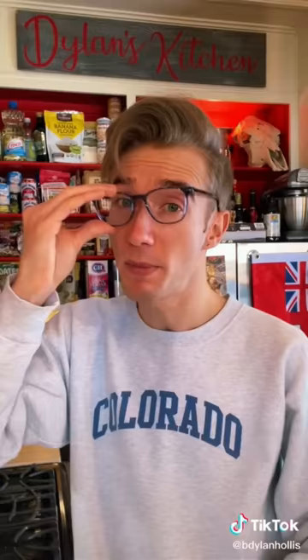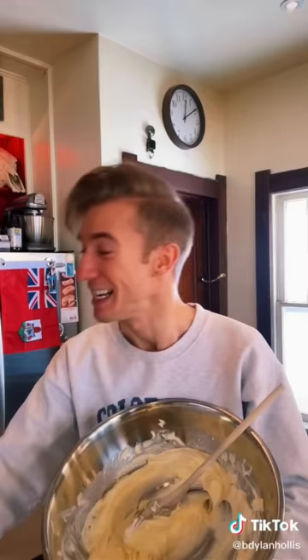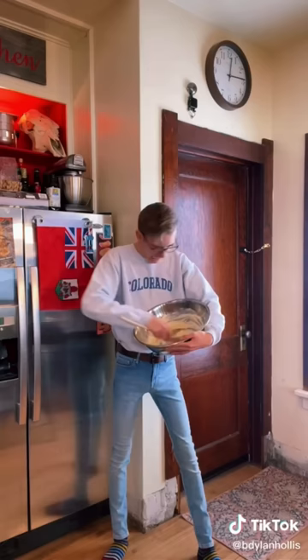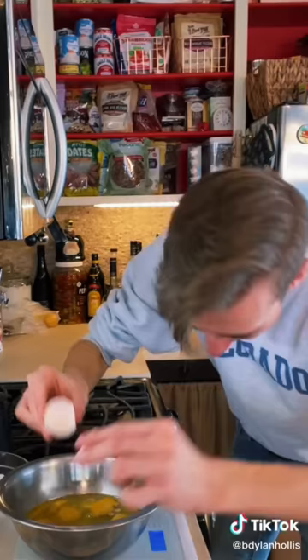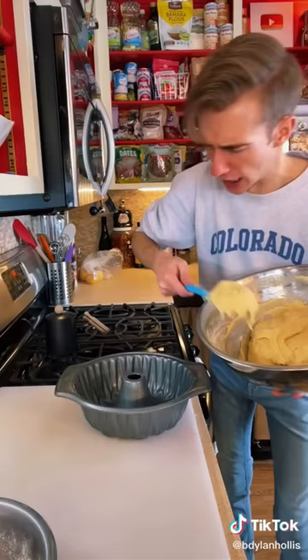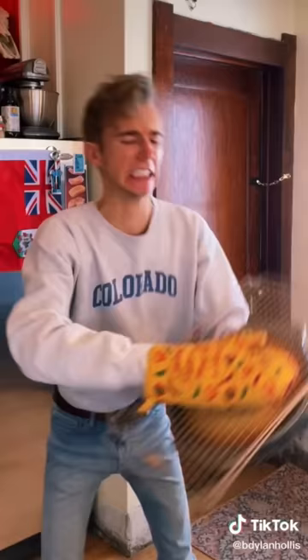A pound cake from 1904. Pound cake is one of my favorite things — it's called such because the traditional recipe is a pound each of butter, sugar, eggs, and flour. Nothing else. We start by beating the butter. Now we slowly cream in a pound of sugar. I'm beating and creaming by hand because as any man could tell you, that's how we all first learned. How many eggs? Nine. We beat them in gradually. And finally, the flour. Fold into a bundt. We bake this in a moderately slow oven for 80 to 100 minutes.